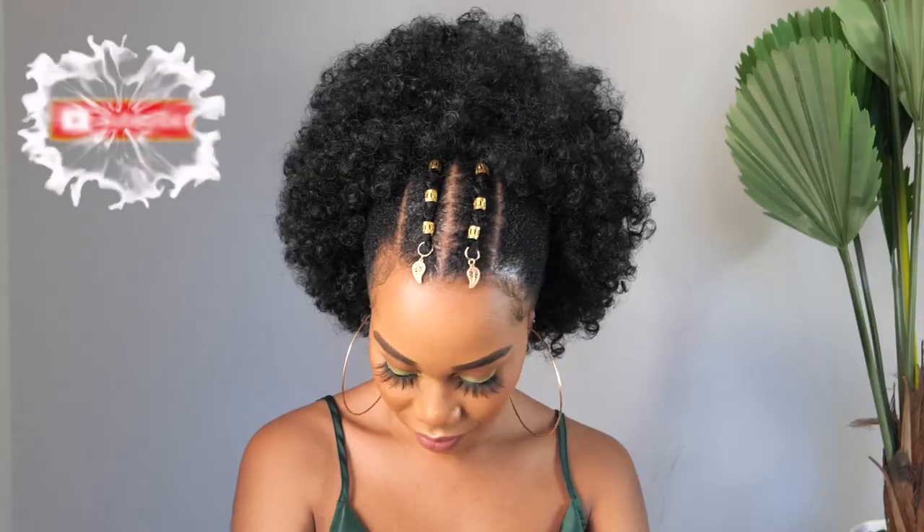Hey guys, welcome back to my channel! If you're new, welcome — please subscribe, like, comment, and give me a thumbs up. Today I'm going to show you this gorgeous easy style, so if you want to see how I achieve this look, please continue watching.